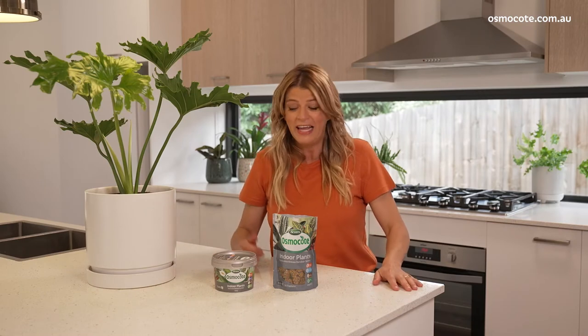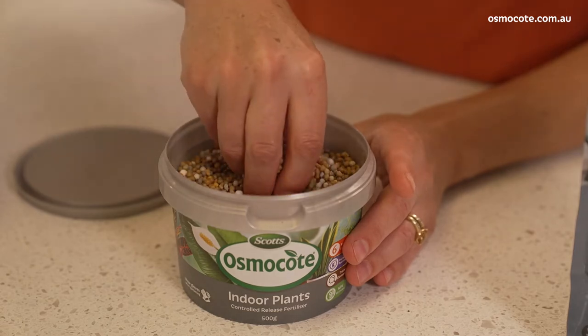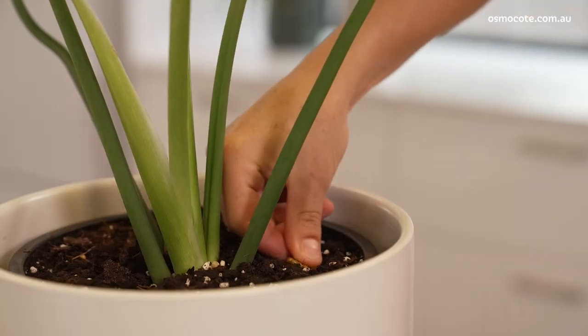If you're a busy plant parent or you're new to the world of indoor plants, then Scotts Osmocote Controlled Release Fertiliser for Indoor Plants takes the guesswork out of feeding. You've got two options: you've got it in a tub like this, which you can sprinkle onto the soil around your plants, or look out for these nifty tablets, which you quite simply push into the soil.